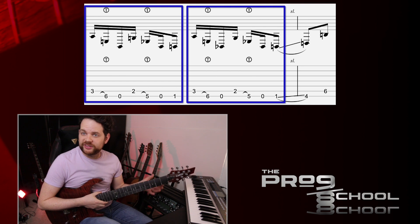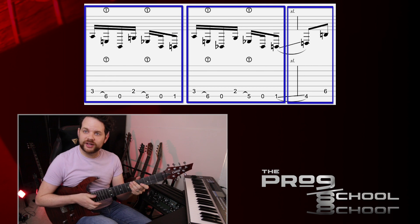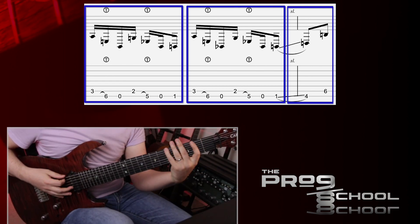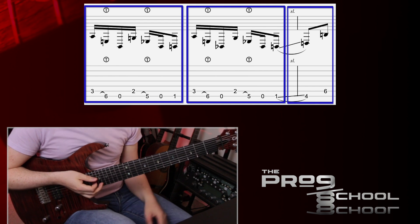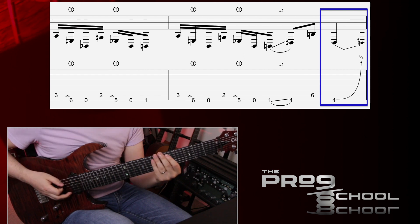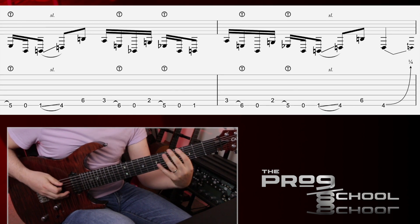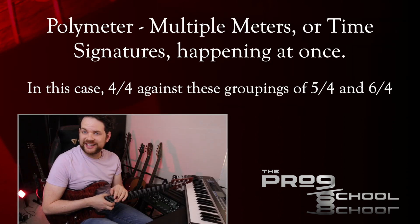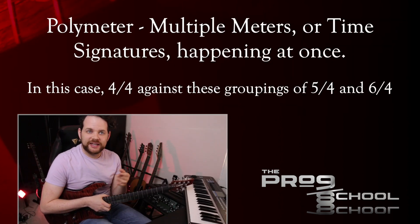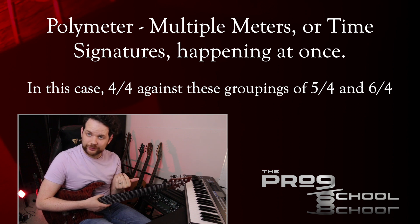The 5-4 is done by playing two groups of the 7-note pattern from earlier, followed by a slide to the 4th fret of the low string, and then the 6th fret of the F-string. This whole 5-4 pattern gets repeated two more times, with one quarter note added to the last repetition to make it 6-4. These odd patterns happening against this 4-4 backbeat give this riff a cool polymetric feel. Polymeter is when multiple meters are happening at once — in this case, the 5-4, 5-4, and 6-4 happening against the 4-4 backbeat.